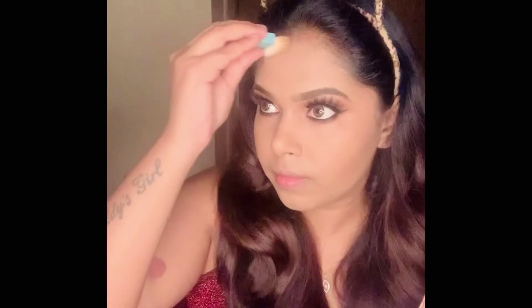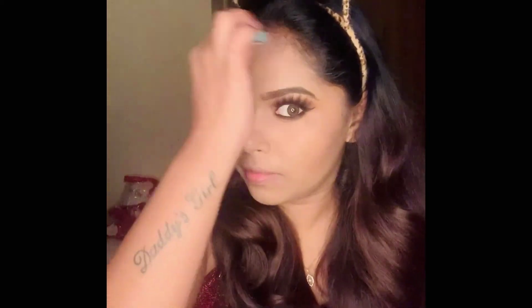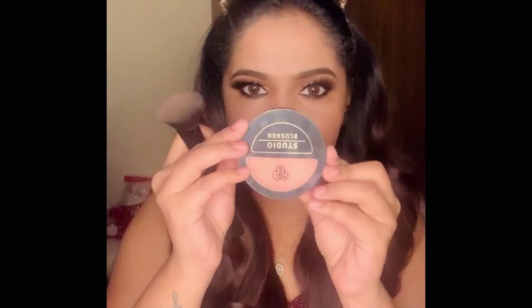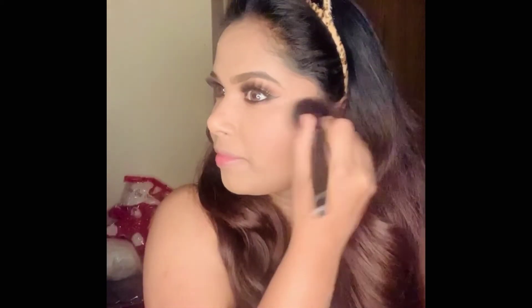Next I'm going to contour my face using my favorite Hoola bronzer from Benefit — contouring my cheekbones, jawline, forehead, and nose. For blush I'm using the PAC Studio blusher.